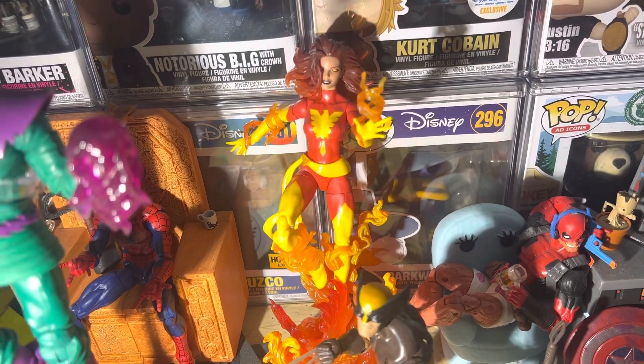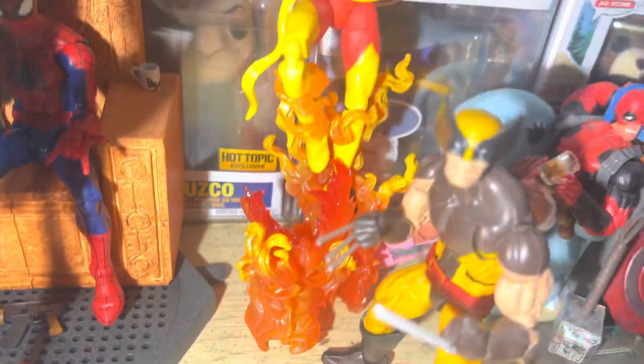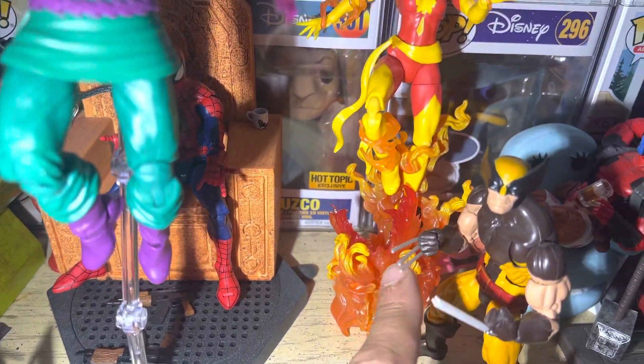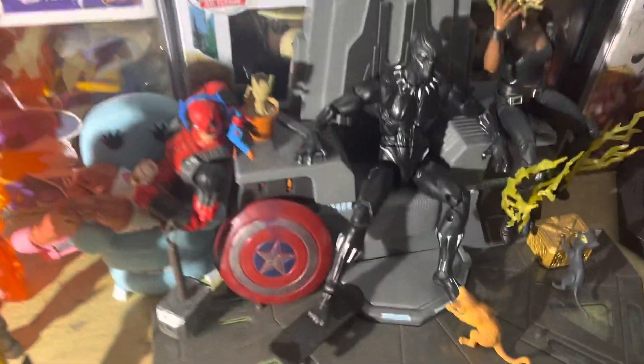When the new Destroyer Armor, Chasm, and new Daredevil drop, it's over — I'll be picking those up no problem. I definitely recommend this build. The Phoenix bird is right there, helping keep her leg in perfectly, so she looks really good.